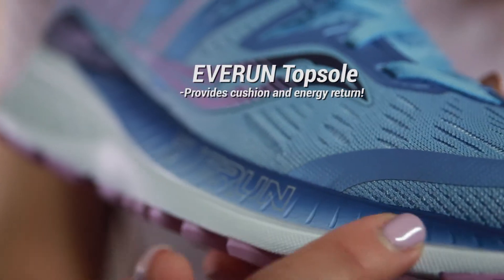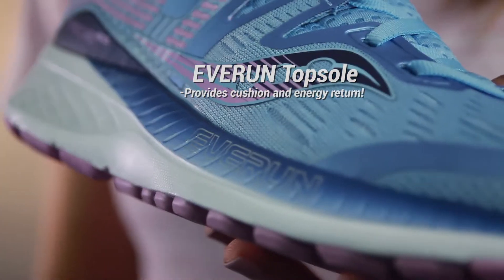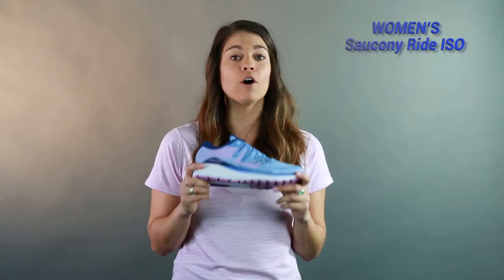The topsole has the same Everrun that was in the previous model, but it's still very important. It's going to give you a lot of energy return — I felt really responsive on my run, so a lot of good bounce back.